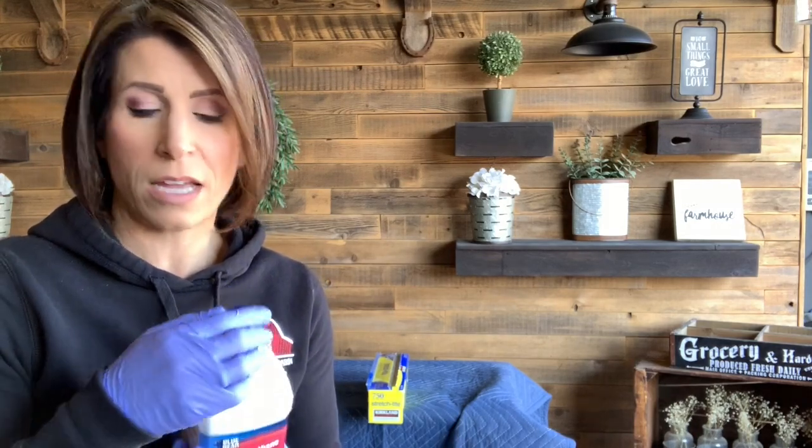As far as application goes, it's got a flip top and I just start squirting it on all over. Then I use a foam brush so I can just toss it when I'm done, and I start getting it all over. Don't be afraid to load it up — you definitely want to get an ample amount of product on there so that the stripper will do the work for you.